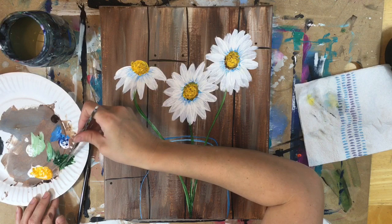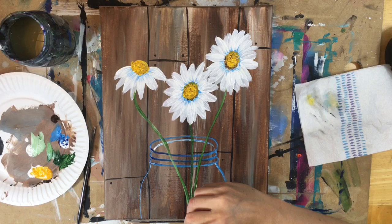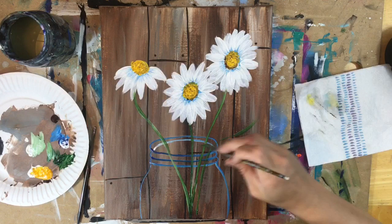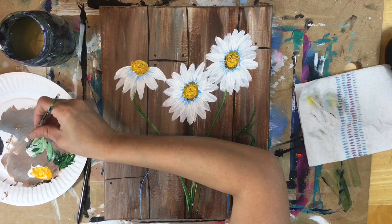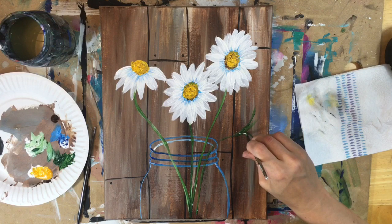Next I'm going to do the baby's breath stems — the other flower that shows up in this painting with the little white dots. Same color: hooker's green dipped in titanium white, but these are going to branch off like tree branches. They're bunched up together with the daisies and they go up, then kind of droop down and branch off.